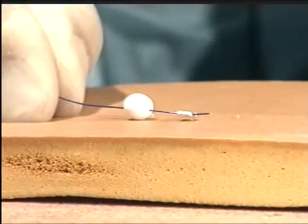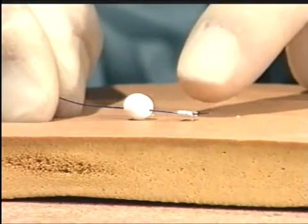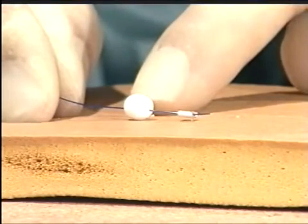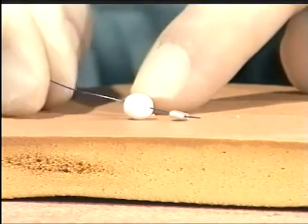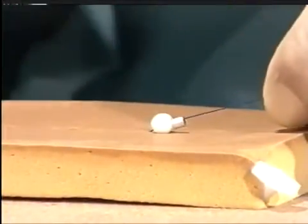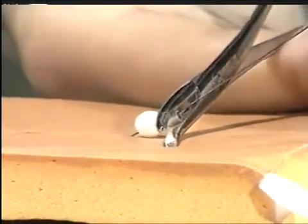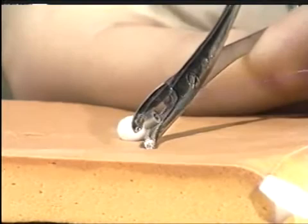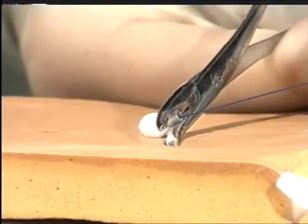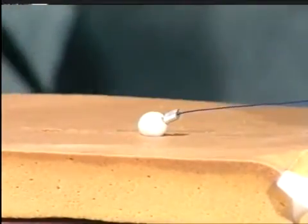For non-absorbable sutures, some surgeons like to use the collar and cuff technique. There is a crushed bead at one end, followed by a larger bead to stop the suture being pulled through the needle hole. Once the closure has been completed, a further bead and cuff are placed onto the suture end, and once the correct tension has been applied to the suture material, the metal bead is crushed using a substantial hemostat or bead crusher. Then the suture is cut.